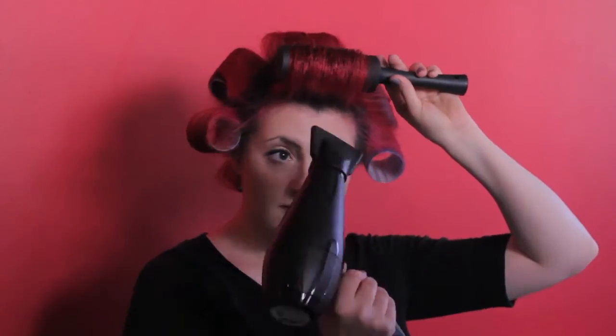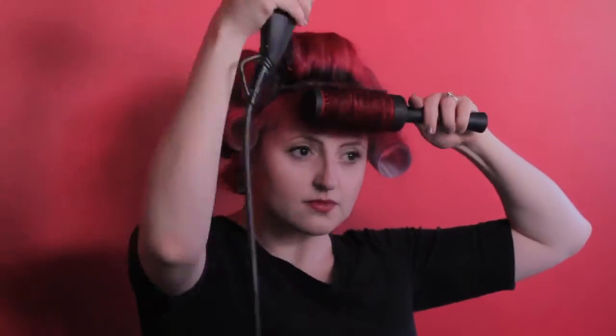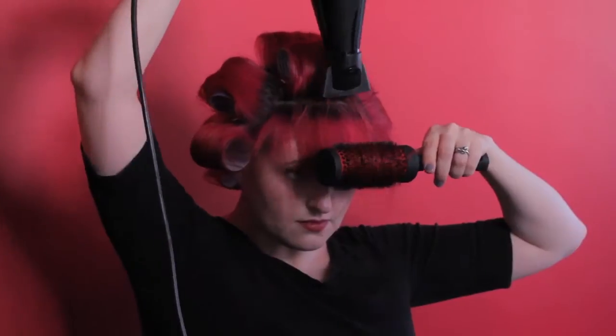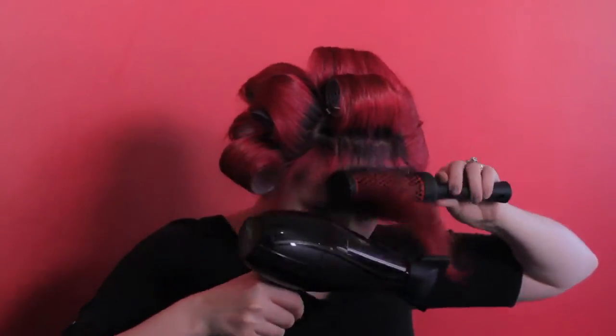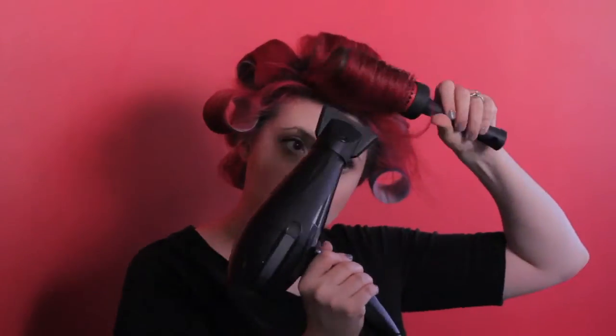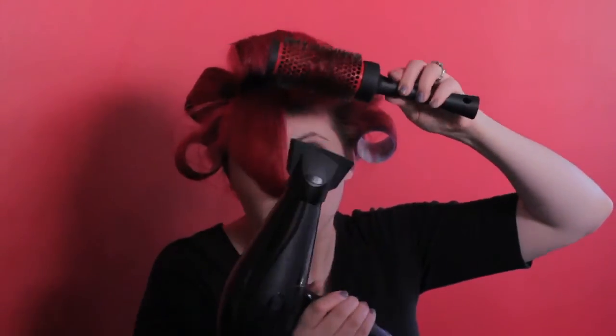Before you turn on your blow dryer, give your section a last brushing and roll it up tightly around your brush. Think about it like ironing a shirt — you wouldn't just throw a shirt on an ironing board and start ironing; you'd make sure the shirt is pulled smoothly and tightly across the ironing board. It's the same with your hair. Make sure it's smooth and tight before applying heat. Start with the roots and make sure you get them completely dry — roots are the foundation of your volume.